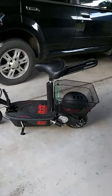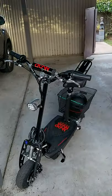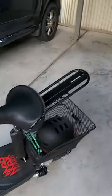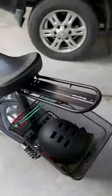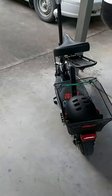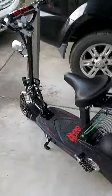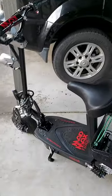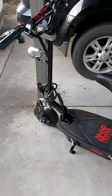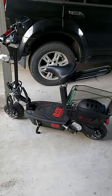Overall, I'm impressed. It gets me around from A to B comfortably. It'll be more comfortable with the new seat, but it's definitely worth the money — fairly inexpensive considering there's no registration and no petrol. I'm in Queensland, so we're actually allowed to ride these on footpaths and concrete paths.